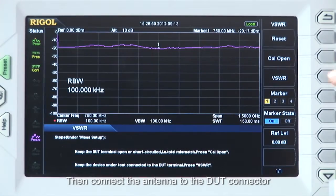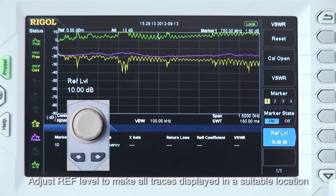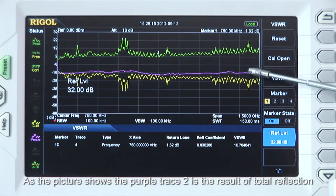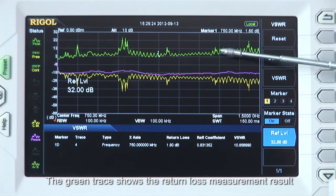Then connect the antenna to the DUT connector, press the VSWR menu, and the Spectrum Analyzer will perform the VSWR measurement automatically and display the measurement result. Adjust the reference level to make all the traces display in a suitable location. The purple trace 2 is the result of total reflection, yellow trace 1 is the result of the reflection after connection to the DUT, and the green trace shows the return loss measurement result.